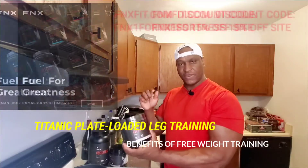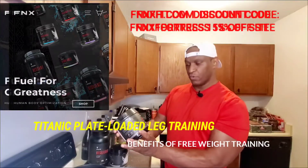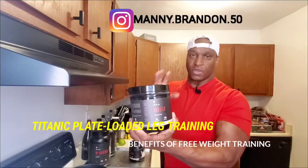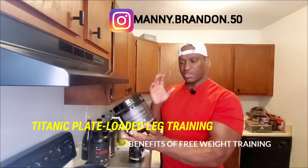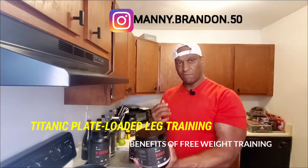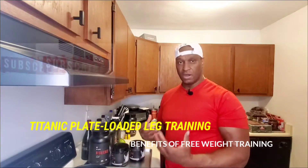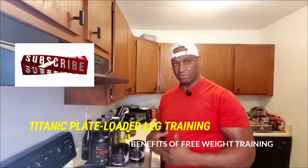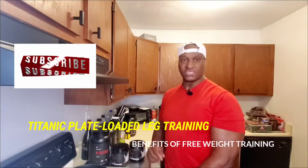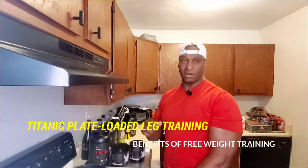Don't forget to check out fnxfit.com for the ultimate in supplementation and apparel. Try this new stack I did recently with the creatine rebuild and also the glutamine. This stack is awesome. Glutamine is really good for sickness, when you're recovering, and when you have muscle breakdown damage. Together, this stack will revitalize your muscles, speed up recovery, and build mass, size, and density. Check out the fnxfit.com line — just enter discount code fnx1fortress for 15% off all supplementation and apparel.